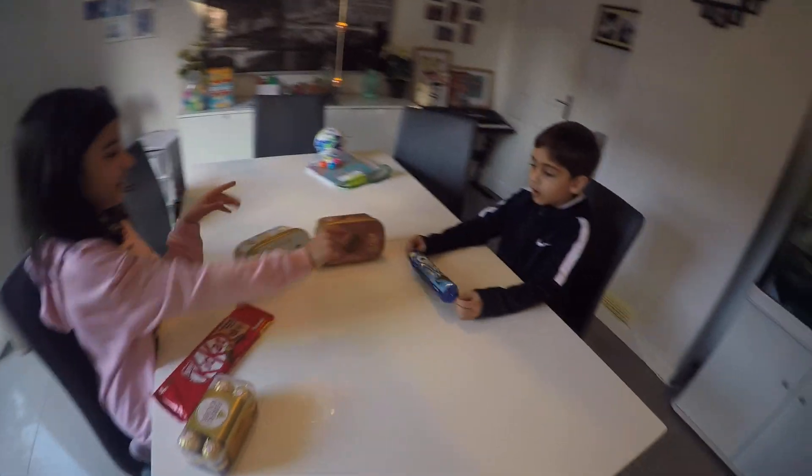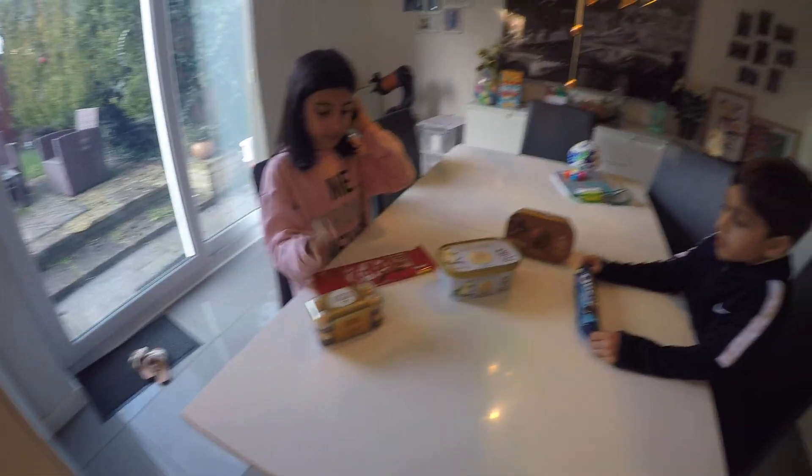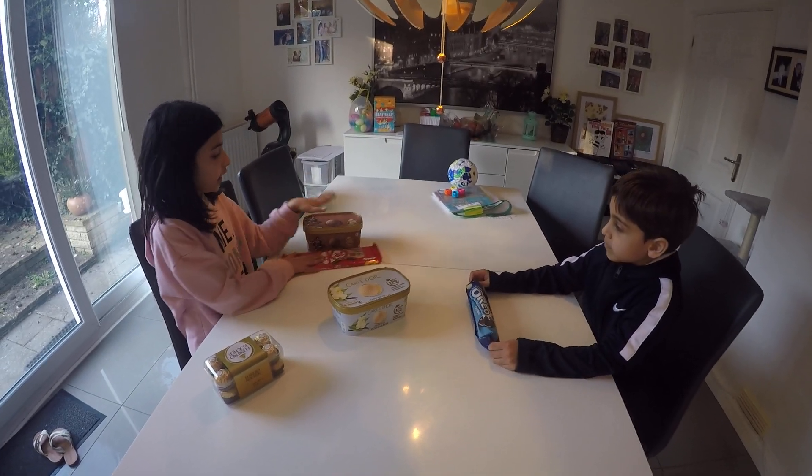Alright kids, which one should we make first? Oreo. And then which one's second? Ferrero Rocher. And then third? And what we're going to do, we're going to do a taste test, aren't we? We're going to go with the chocolate.